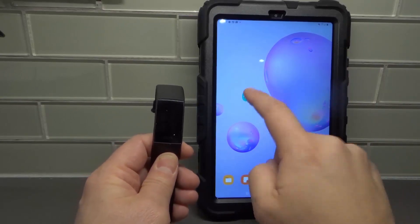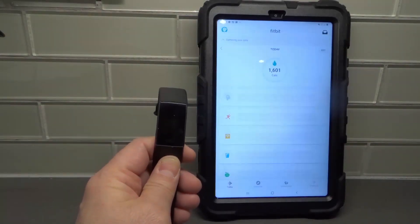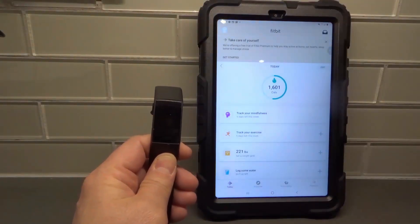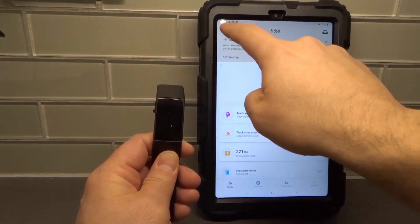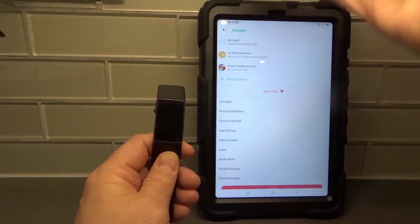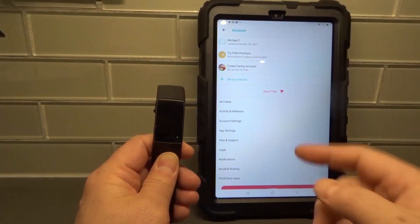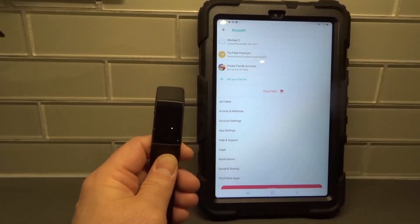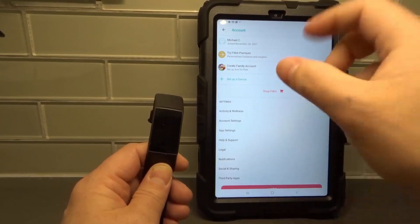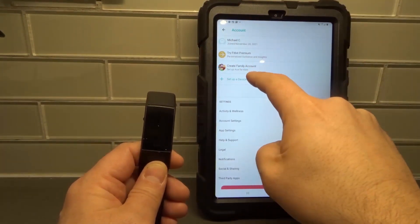We're going to need the Fitbit app. We're going to open the Fitbit app. I already have my account and details set up in here. We're going to click our profile picture on the top left corner. If you have a different Fitbit that you've associated with the app, it's going to be right there already. I've already disassociated my previous Fitbit, so we're going to hit 'Set up a device.'